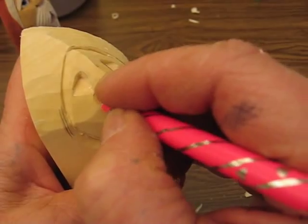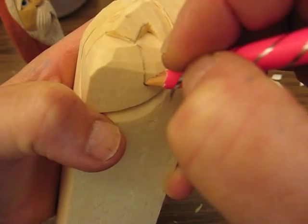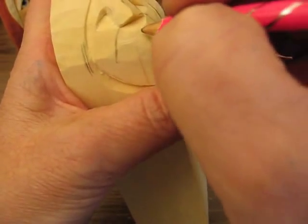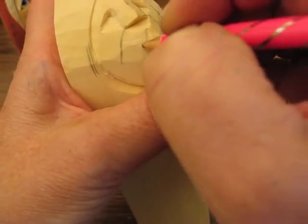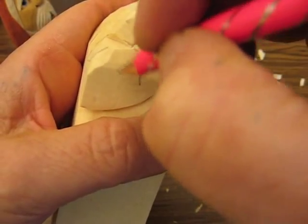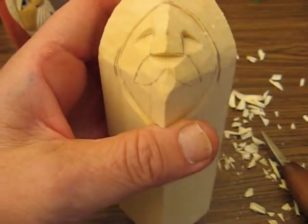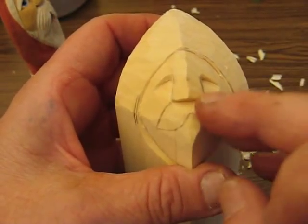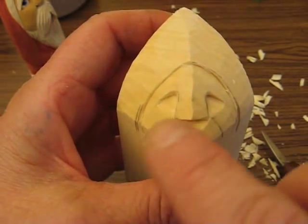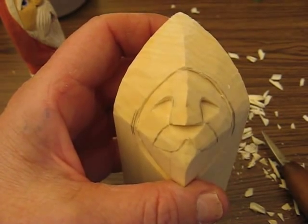I'm going to start putting the mustache in. Then you're going to find where the top of the mouth is going to be and kind of bring that up and around. Same thing with the other side. When we come back, we'll start doing the beard and finish up the eyes and all. So I just want to show you how to make the nose and how to take the eyes out. Catch you next time. Bye-bye.